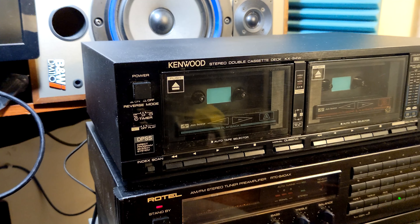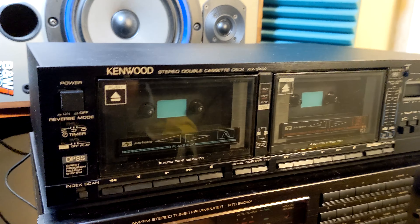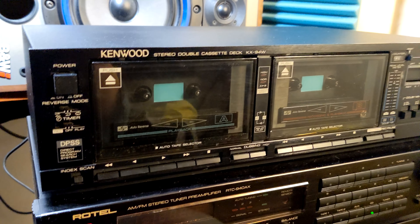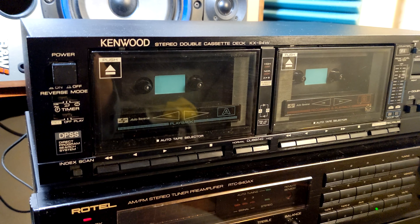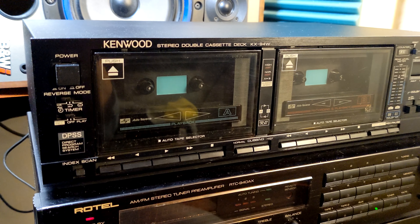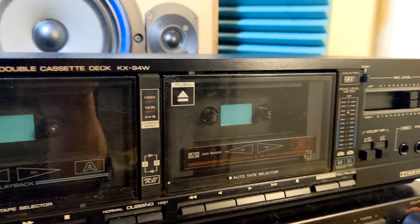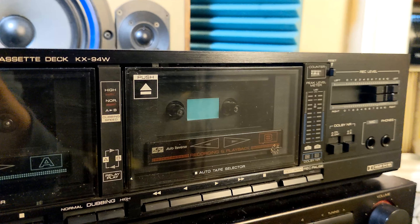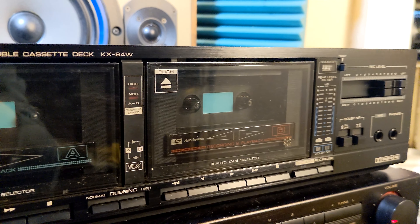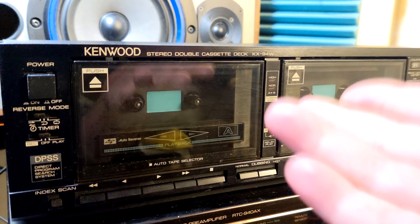Here I am again. This time we're gonna have a very short review of one old double stereo cassette deck by Kenwood — the KX94W. It was probably a decent deck at that time. It's broken, probably needs belts or something, but it's so cheap on eBay — like 10 to 15 bucks — and it's broken.